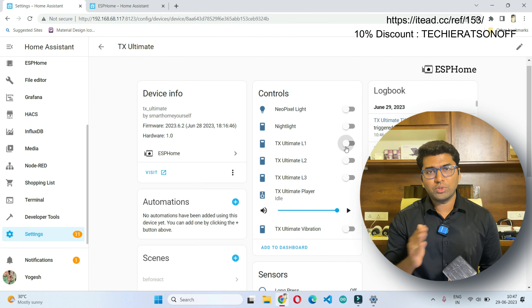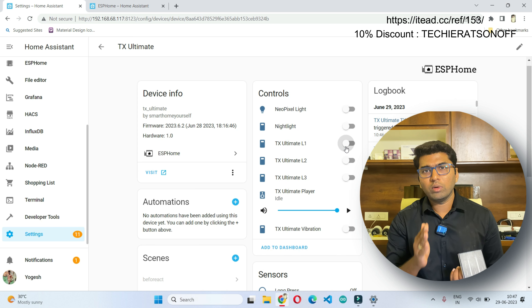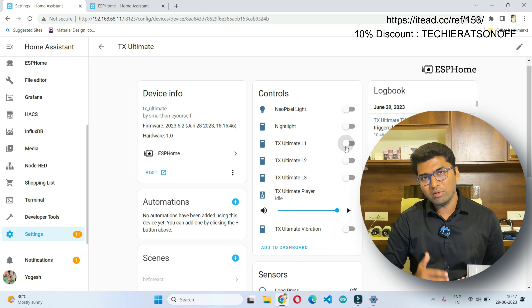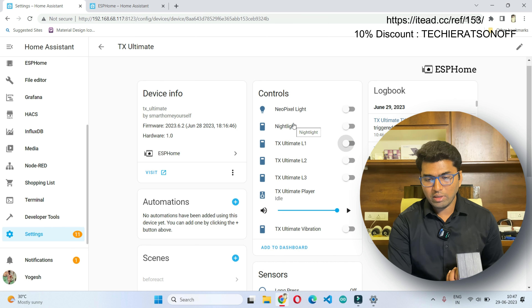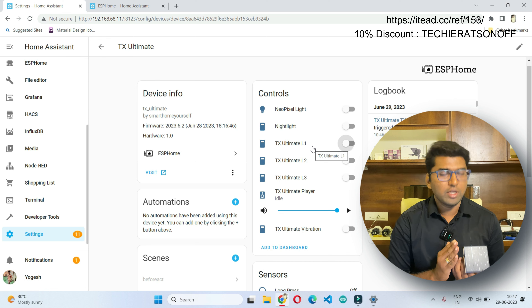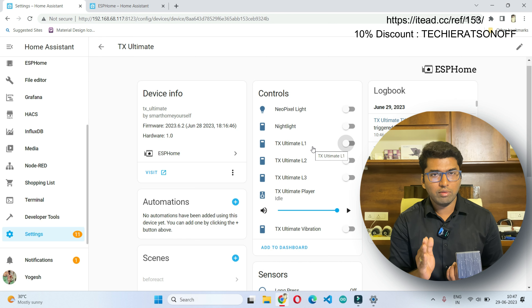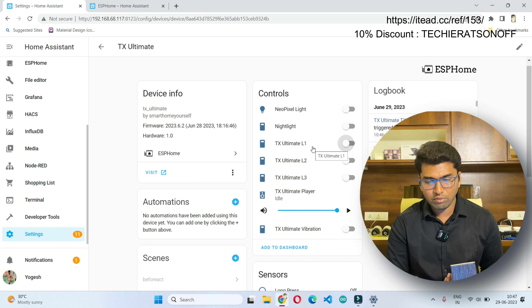I now have the device flashed with ESPHome in hand. I'll show you the interface of ESPHome in Home Assistant — what entities will be visible. The first one is a NeoPixel light, then the night light. As it is a three-channel model, we will have three channels: L1, L2, and L3, with three different switches for controlling them.